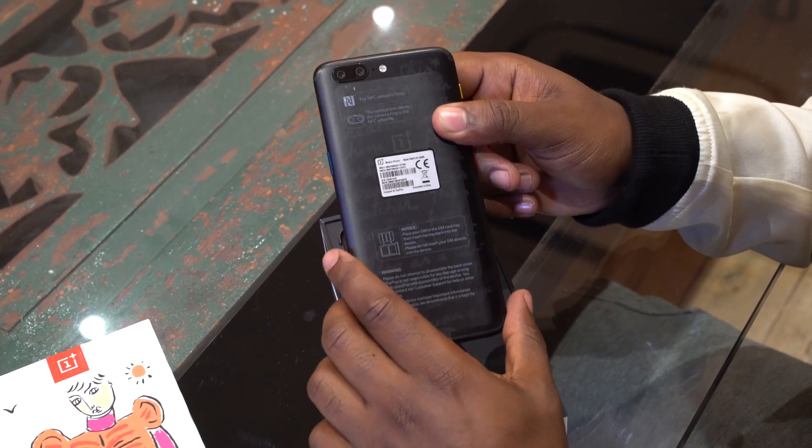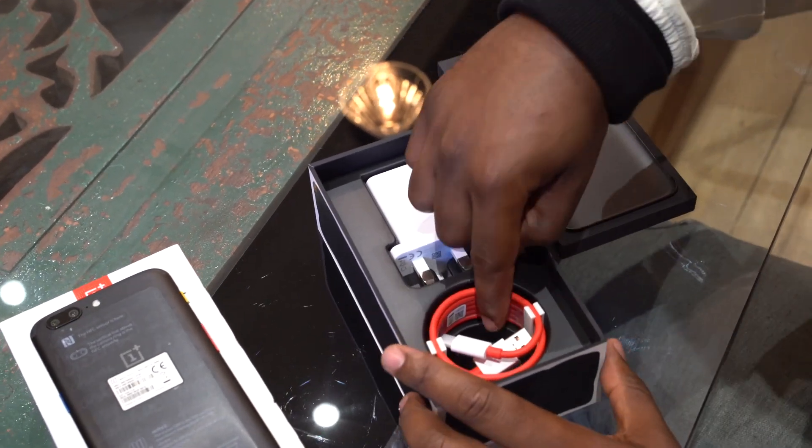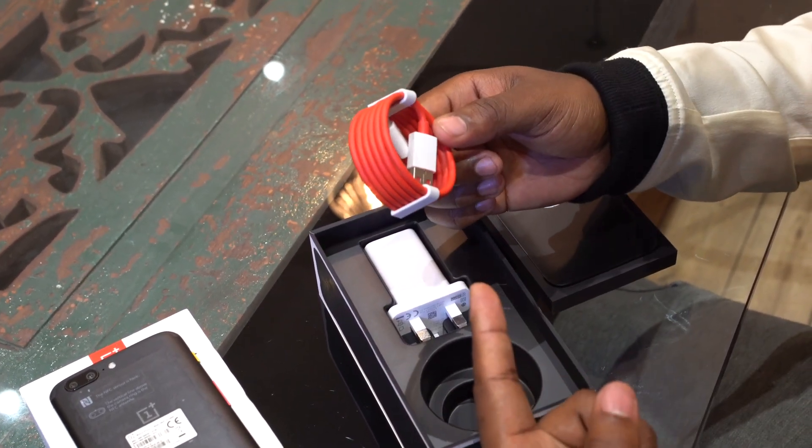Dual lens, the flash on the side there. Oh nice, red cable — so we've got a USB-C cable there, nice and red. I actually quite like that, that's a nice touch — you didn't have to do that.